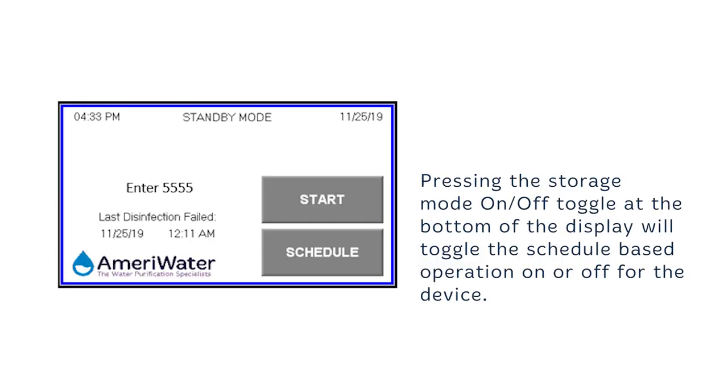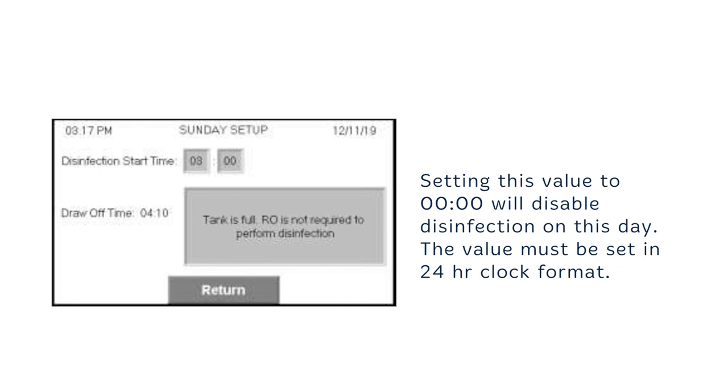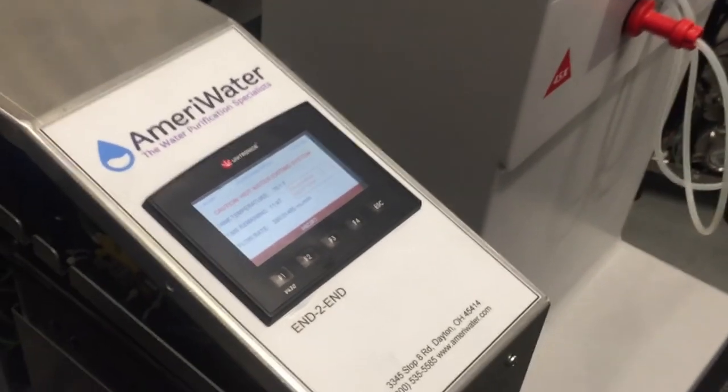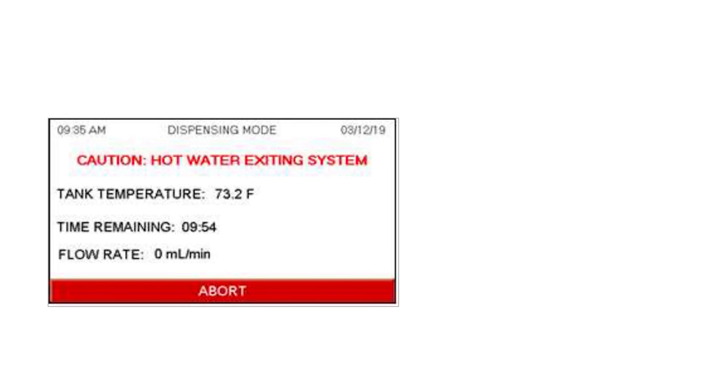To begin an automatic disinfection, first verify that the Centurion Plus tank is full of RO water prior to the scheduled disinfection time. Schedule a disinfection for the desired time; the schedule will be repeated on a weekly basis. At that time, the device will automatically start a disinfection cycle. The HD machine should be ready in rinse mode approximately 1 hour and 15 minutes after the cycle has started. You can abort the cycle by pressing the abort button, which will send the user to an abort confirmation screen. When the abort is confirmed, the user will be sent back to the home screen and the abort will be logged in the alarm history log.